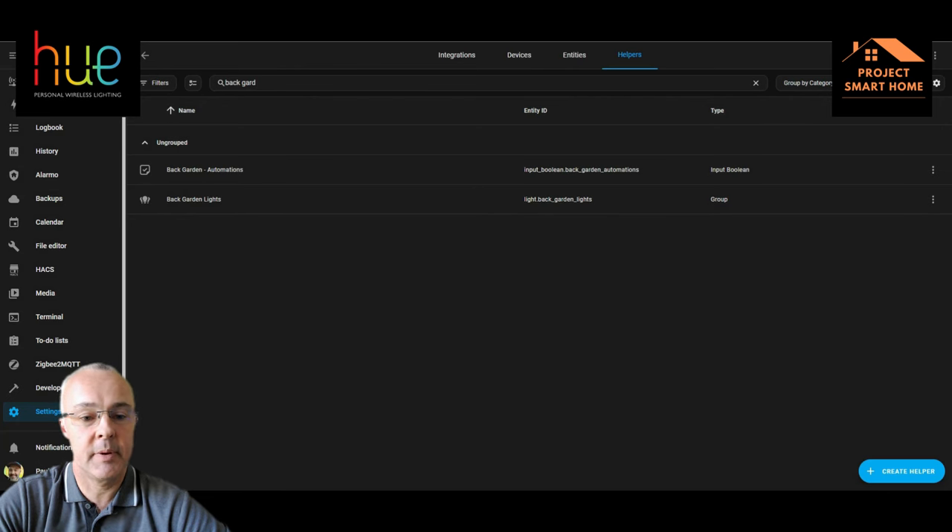Now that's in place, the existing lights and the new light should come on automatically.